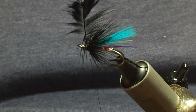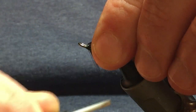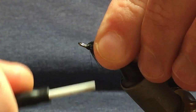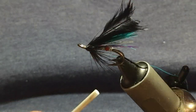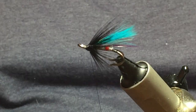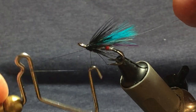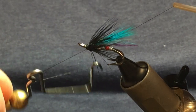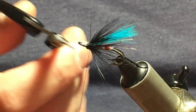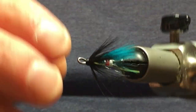At this stage just come in and fold everything back, keep everything nice and tight, and come in and build up a nice head on the fly. Now, if you keep your thread tight, come in and break that off — still keeping your thread tight. Come in with your whip finishing tool and whip finish, just to tidy up the head at the same time. Just pull that tight, then come in and trim away your thread.